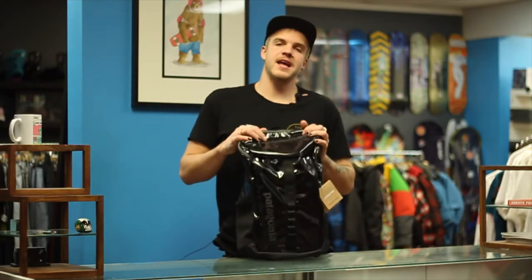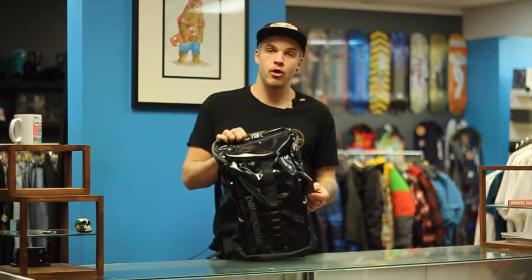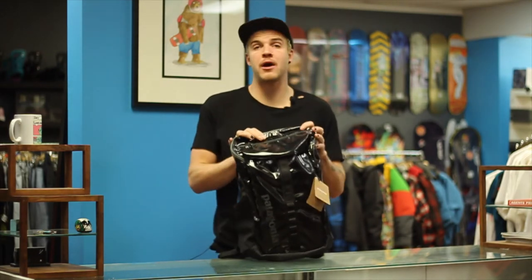What's up guys, this is Levi and I am from Shred Shop and we are going to talk about the Patagonia Black Hole Pack, not to be confused for their brown hole pack.